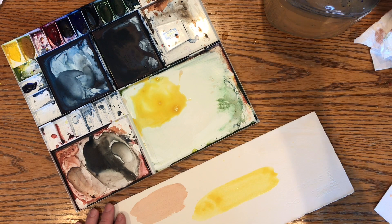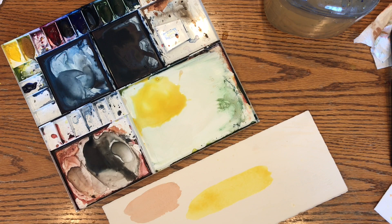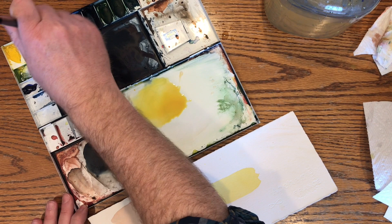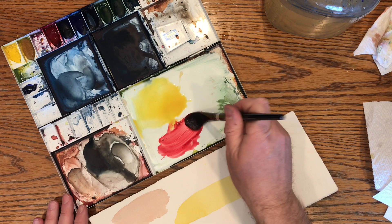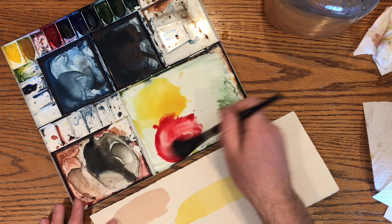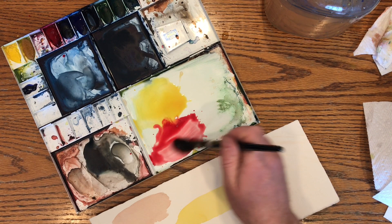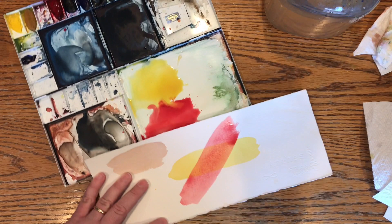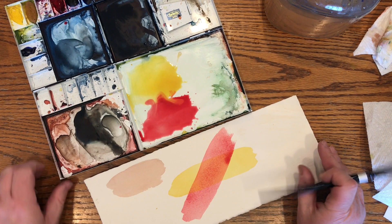In glazing, we wouldn't mix on the palette — we'd mix on the paper optically. So we start with yellow. I'm going to go ahead and put my yellow down there. I'll dry that with a hairdryer and come back and put the next color down. Now that I have my swatch of yellow dried, I'll grab a little of this Alizarin Crimson — the pure pigment — and put a swatch across here. What you can see is pure yellow where it's not overlapping and pure Alizarin Crimson where it's not overlapping, but right in this intersection we have an orange color happening as the two overlay.